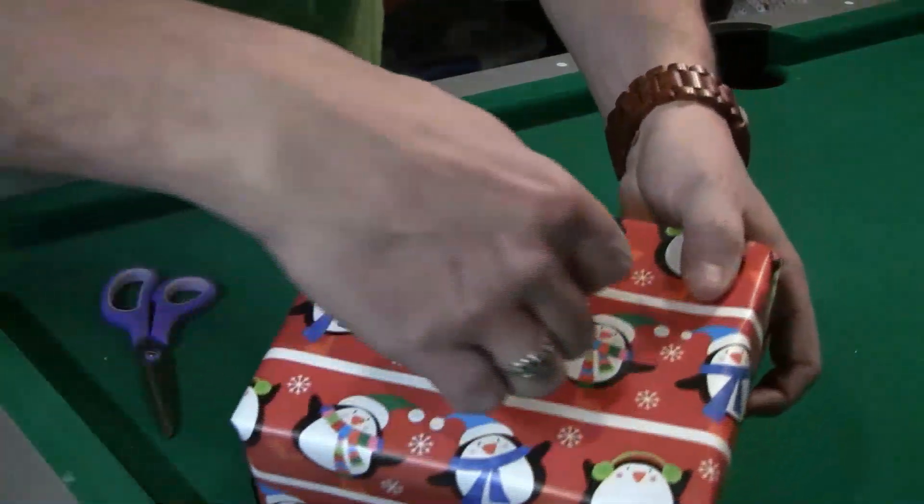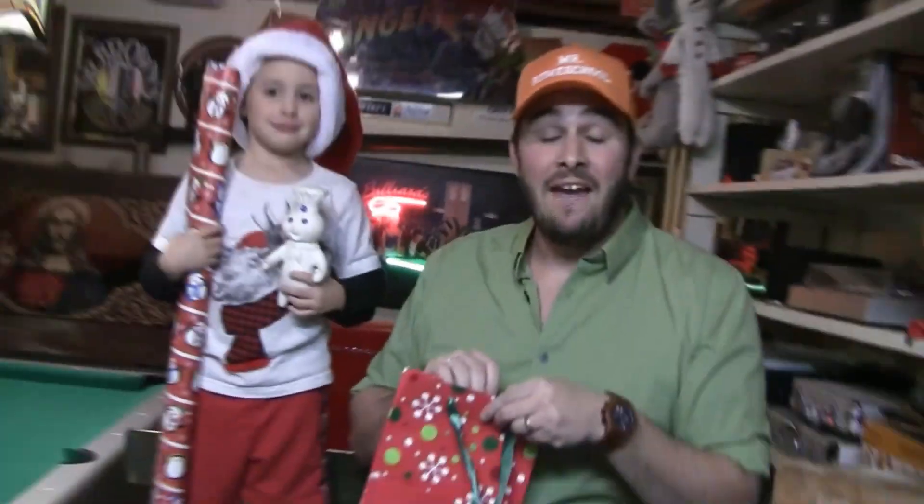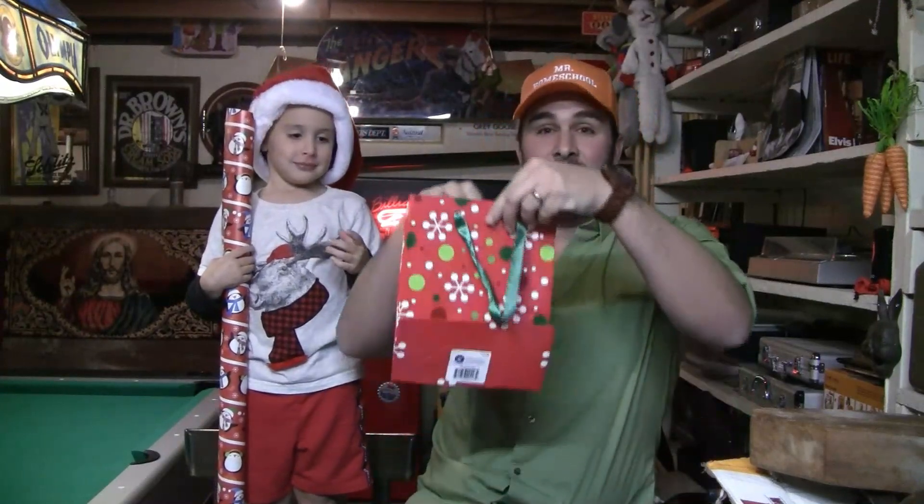Now you slap a tag on it and you're done! And if the gift is really awkward, like this guy, you just put it in a bag.